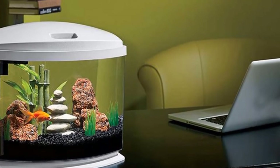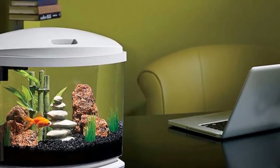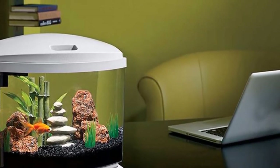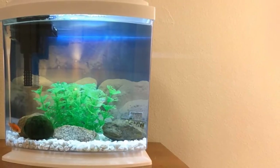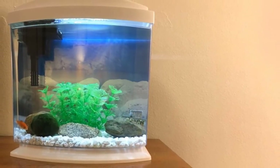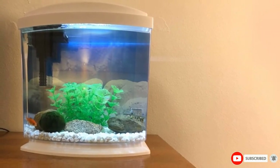The filter is reminiscent of a hang-on-the-back power filter using a traditional extended inflow which draws water up into the attached unit. A single media cartridge provides mechanical, chemical, and biological filtration before sending water back out into the tank. You also get water conditioner, neutralizing chlorine and chloramine from your tap water, as well as fish food for your first guest. Once you buy a small heater, you'll have everything you need to be up and running in just a few minutes.